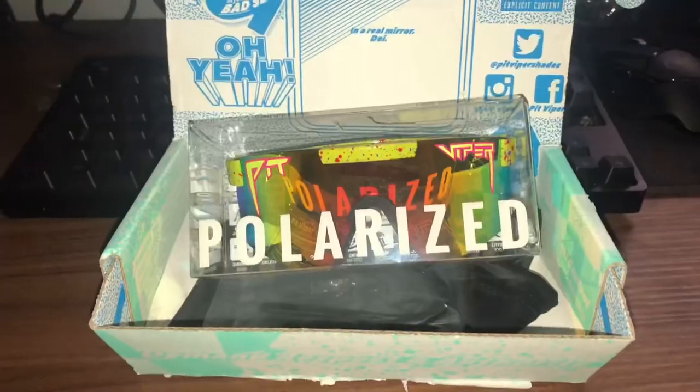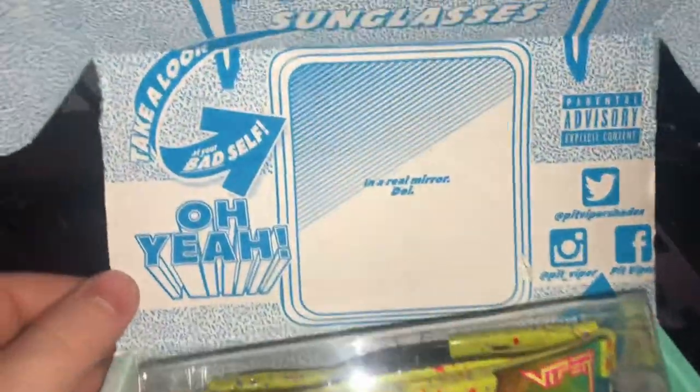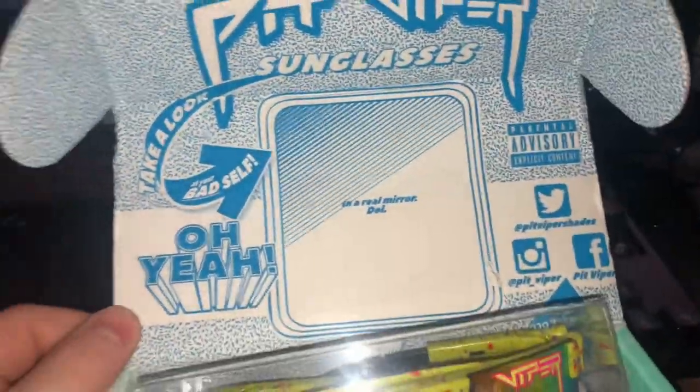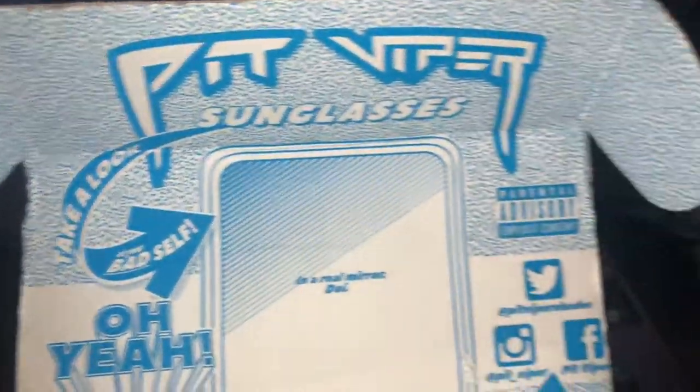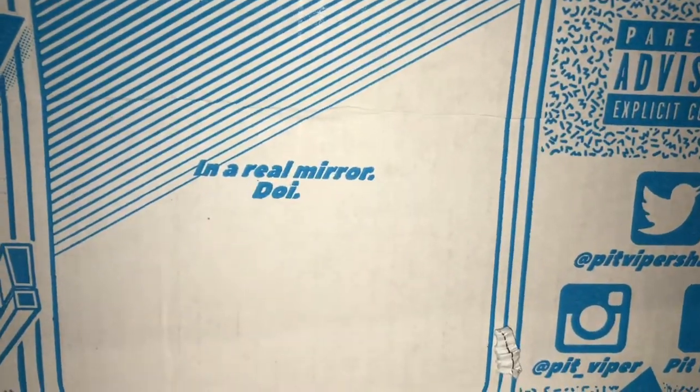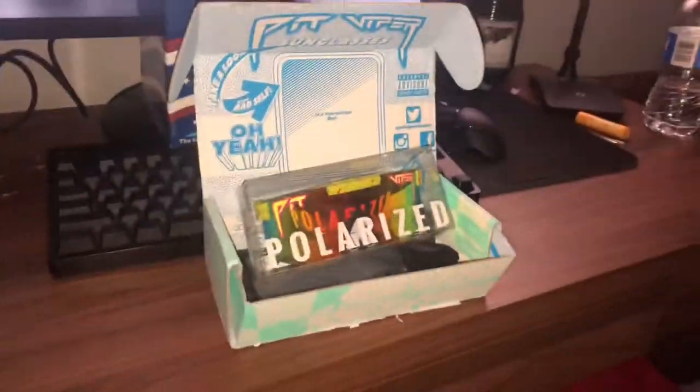So once you open the box — yeah, that's what the box looks like. Now let's get to what's inside of the package. Once you open your box you'll see the contents inside, such as your sunglasses. We'll get into the other stuff later. If you look at the box right here, you'll see all the cool things on here, such as 'take a look at your bad self' — and a real mirror.